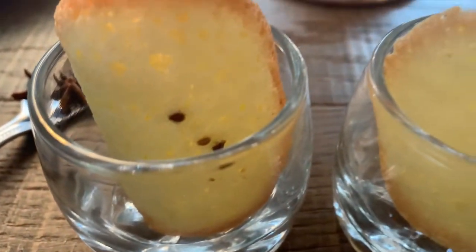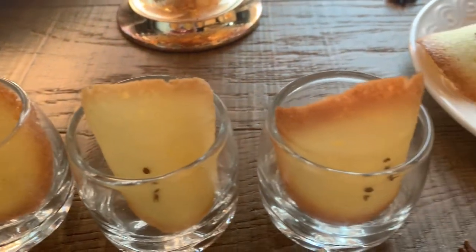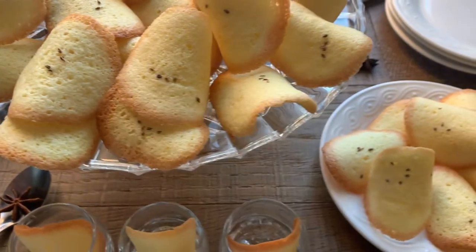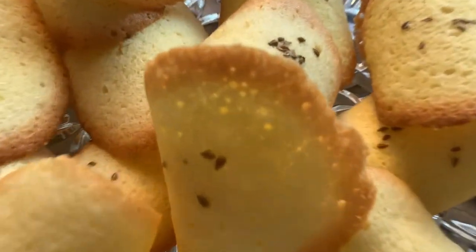This recipe was passed down to me by my Stada Mama, and I am so happy to pass it along to you so you can enjoy them with your family too. If you haven't subscribed, please do so you don't miss any of my new recipes. Are you ready? Let's get started.